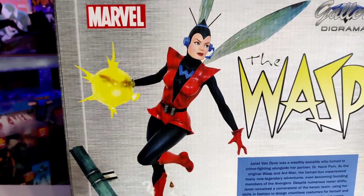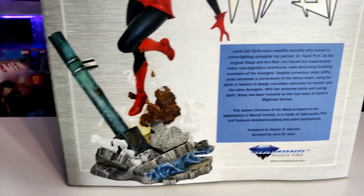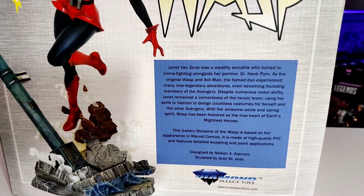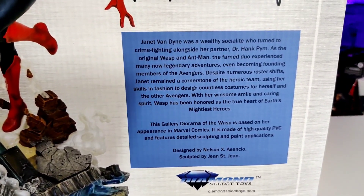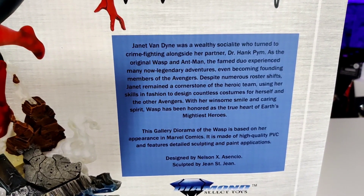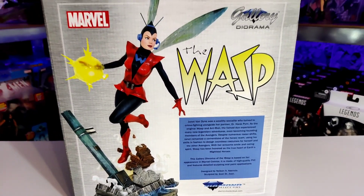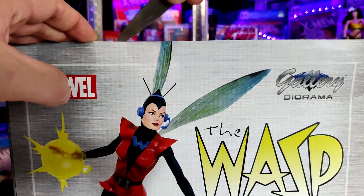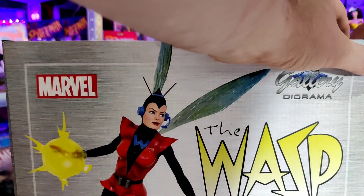Take note of the face because as I was doing this I noticed something and you'll be able to sort of see. We've got designed by Nelson X — I'm not going to even try and say that surname — and sculpted by John Jean Saint Jean. If you can see that and want to pause on a big screen, by all means go ahead. I am excited to get this one out of the box and review it.